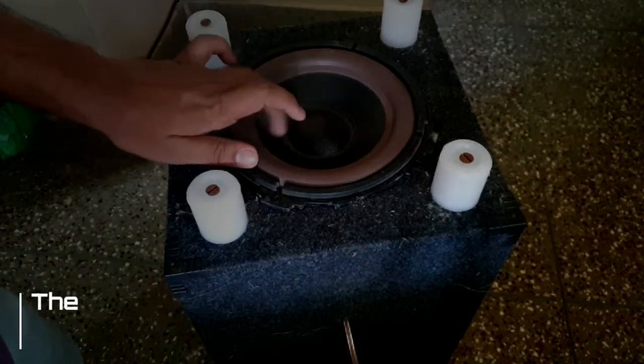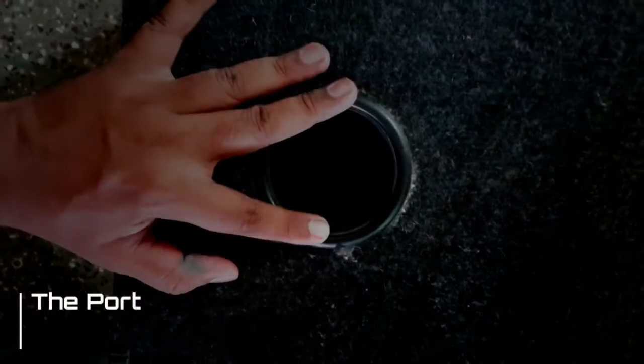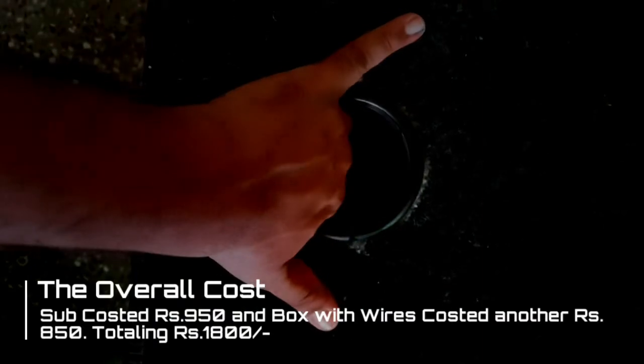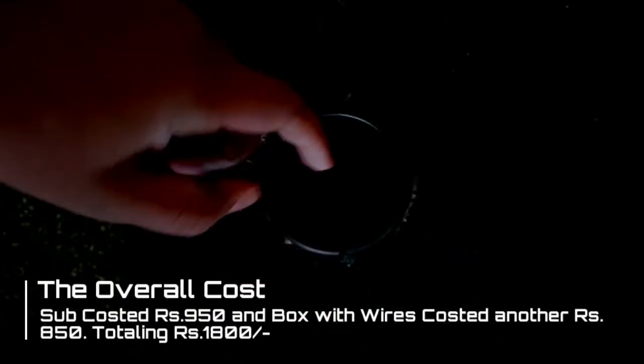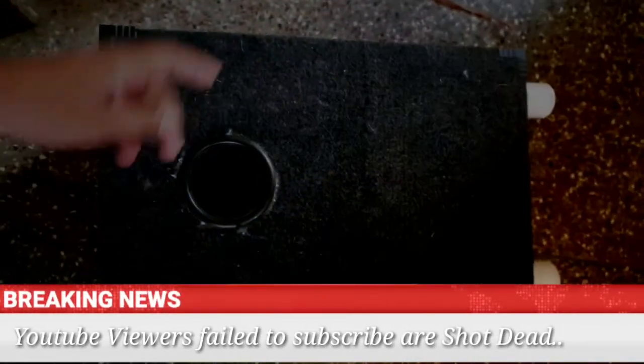Ideally, you should place the subwoofer a few inches away from the wall. That's it — enjoy the bass, and don't forget to subscribe!